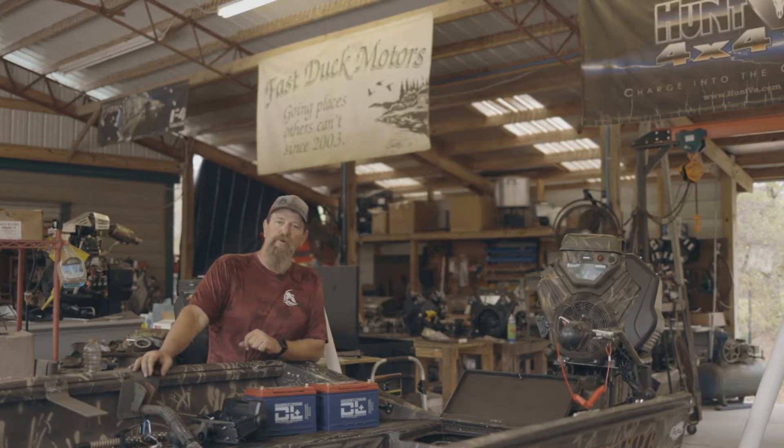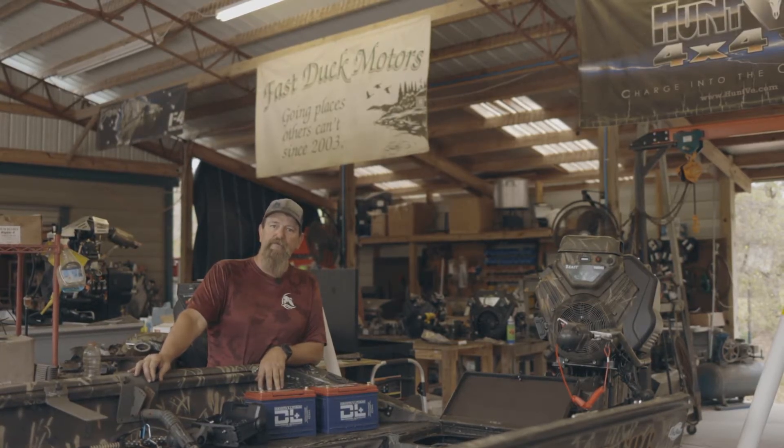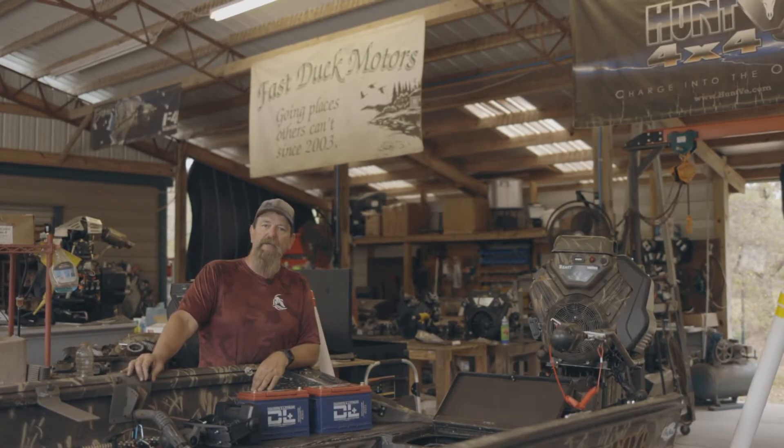This is a 40 horse Mud Buddy motor that kind of drags a little bit, so we need something with a little extra power for the motor to spin it over. Today he's actually doing a redundant power pack where he's going to have one to back up the other.